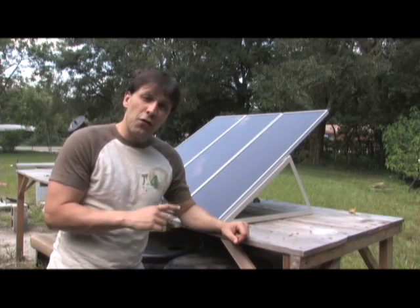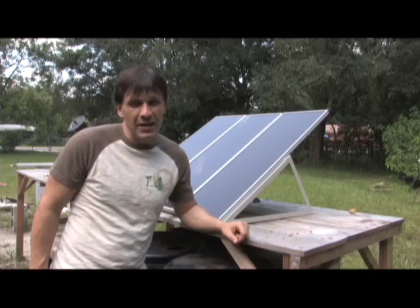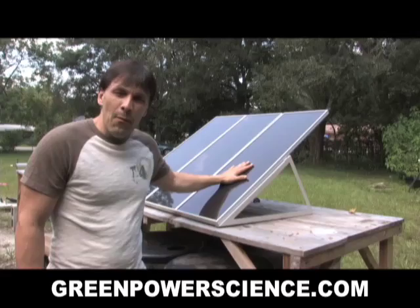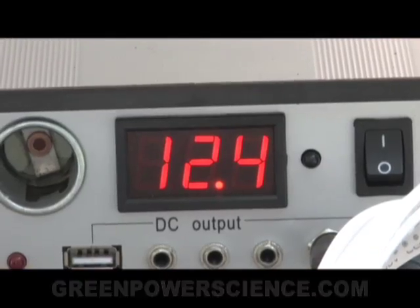Hello there, I'm your host Dan Rojas, and this is a 45 watt solar panel kit that I put together this weekend. It took me about 20 minutes to do. This kit I bought off of eBay for $230.